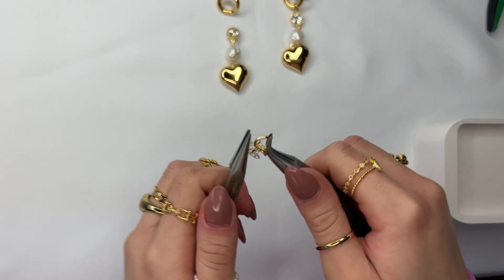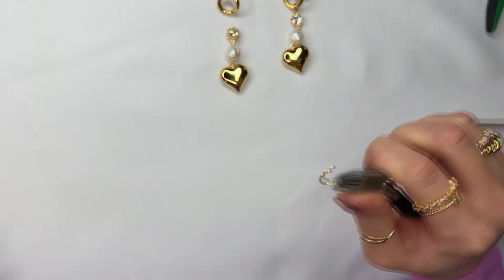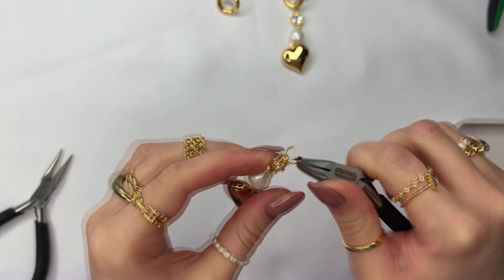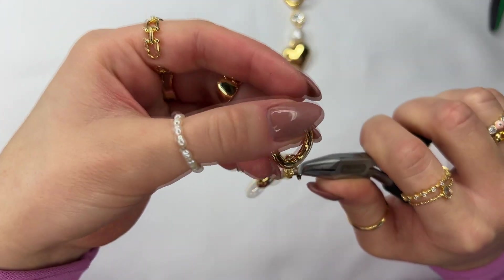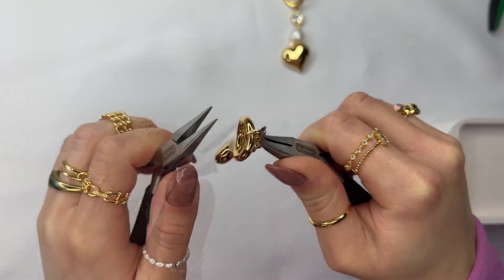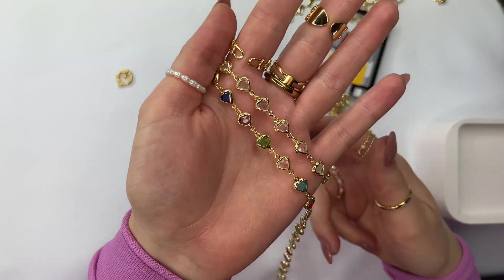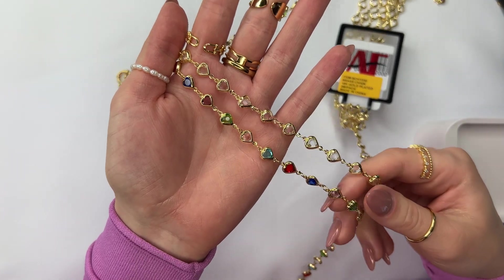So far it should look like this. Next, grab your set of pliers and open up the jump ring, hook it onto the top of the CZ loop, and then attach it to the ring of the earring. Close the jump ring shut and that's exactly how you can make these Chanel-inspired earrings.